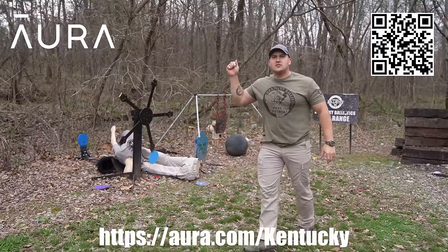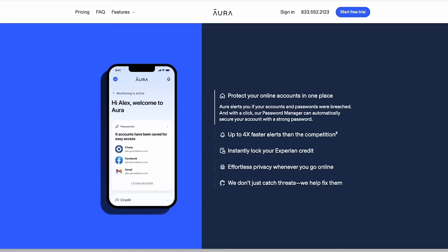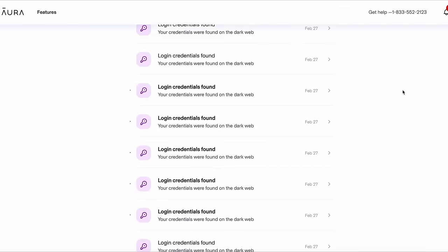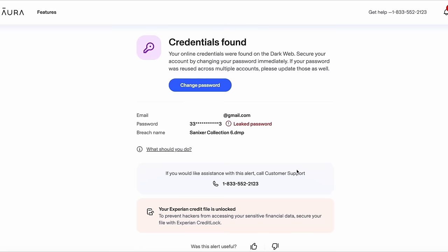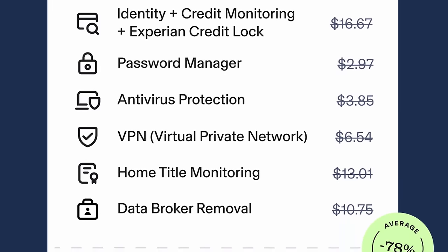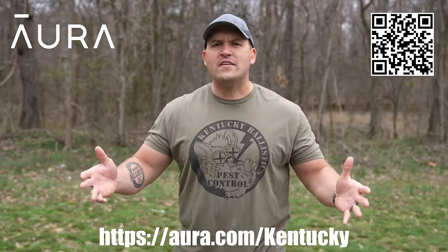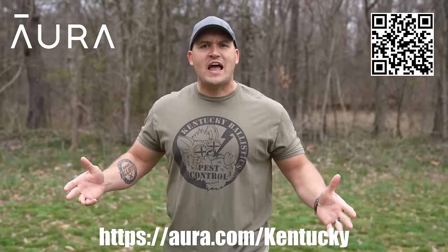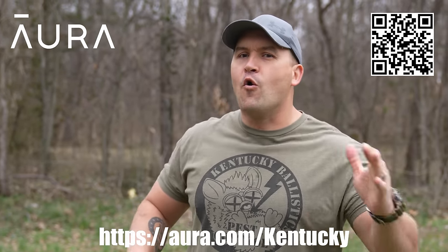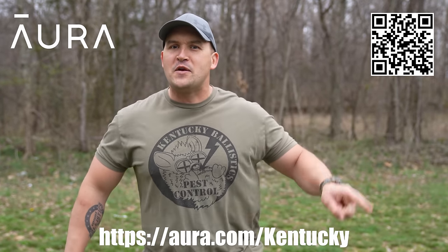You can also find this link in the description down below, or you can scan my QR code. Aura also does so much more to protect you and your family from online threats you can't see. It's really easy to set up — you don't have to download several different apps to get things like parental controls, antivirus, VPN, password management, identity theft insurance, and more. You get everything at one affordable price. Head over to aura.com/kentucky to start your free two-week trial. A big thank you to Aura for sponsoring today's video. Now let's get back to it.